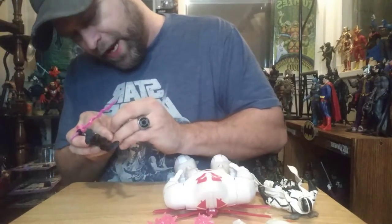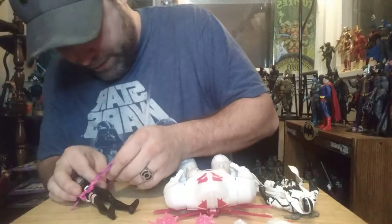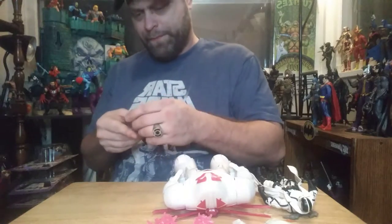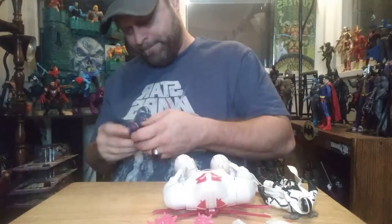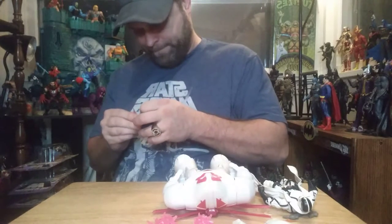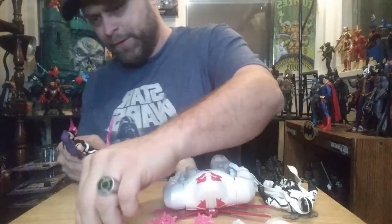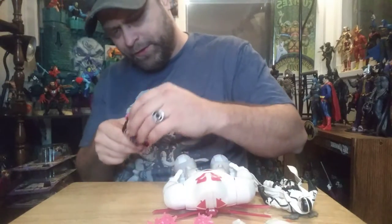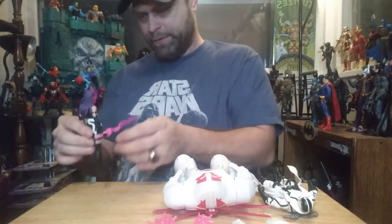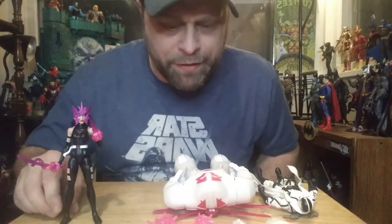It shouldn't matter which hand this goes on — it's just not wanting to get over the wrist here. It's pretty late tonight and I can hear sirens in the distance. Psylocke looks pretty good, man. It's a good look for her.